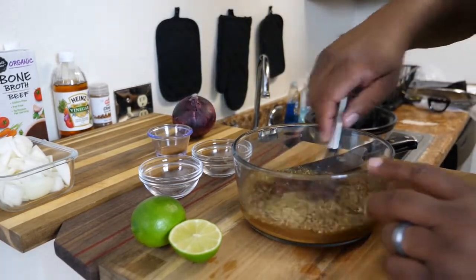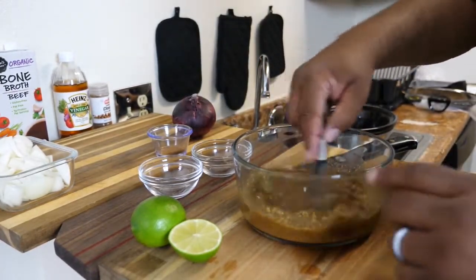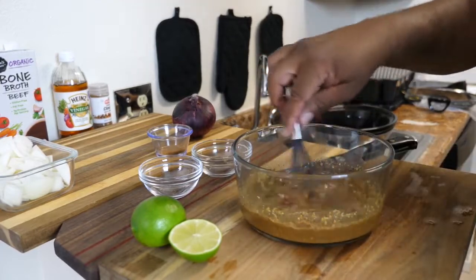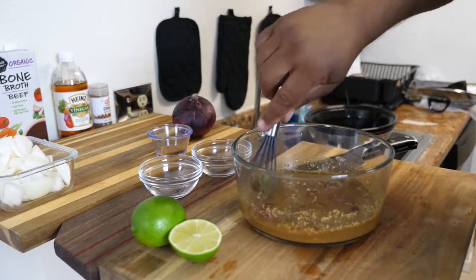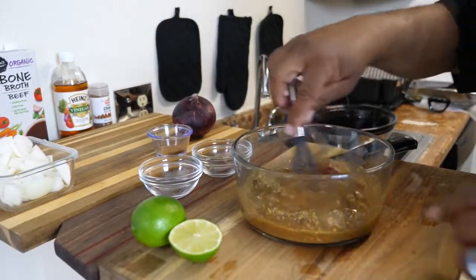Now you just want to take yourself a whisk and mix all your ingredients together, because what we're gonna do is pour this on top of that chuck roast, set the timer, and cook it. Remember, it's a one-pot meal — simple, but the flavor on this is gonna be amazing.